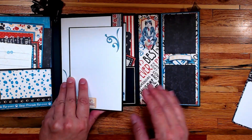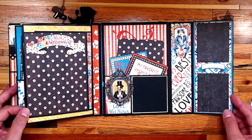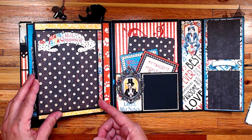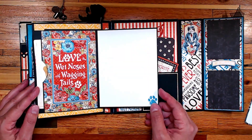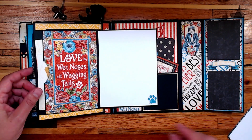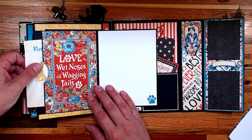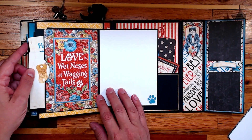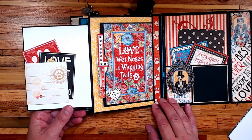Then I flip that second page — here again is another ephemera piece backed with some chipboard elements. This opens this way and you can tuck a photo underneath these ephemera pieces. Here's one of the cards that I used and I punched out with my circle punch on this flap so I could have it as a pocket — just glued three sides.